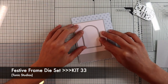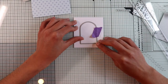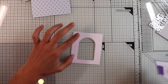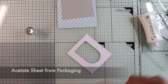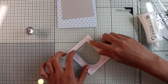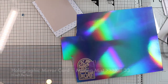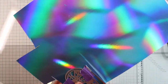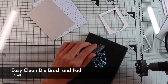Now I will die cut the white panel with a die from the kit to create the window of my shaker card. I'm going to glue on the back of the panel a piece of acetate sheet with some liquid glue — if you prefer you can use double-sided tape. Then I'm going to die cut on the iridescent paper from the kit one of the mosaic window glass shapes, also using the bolded die I used just now in order to cut out the figure along the edges.